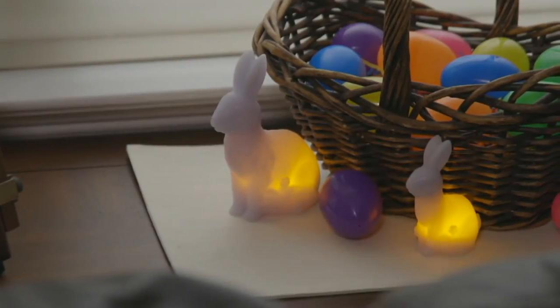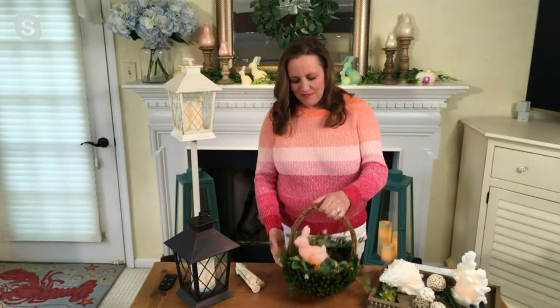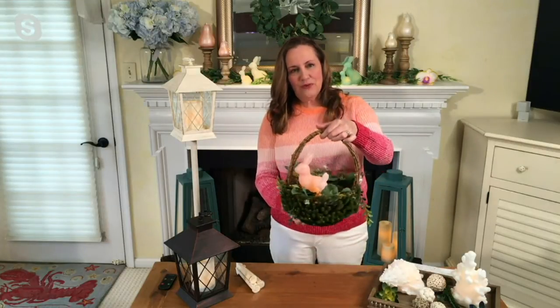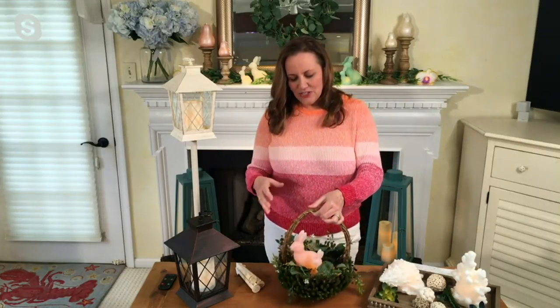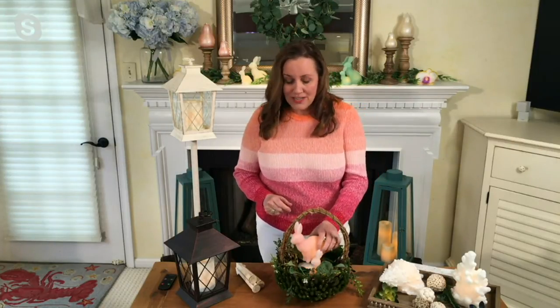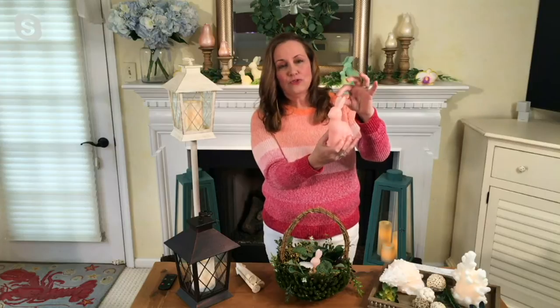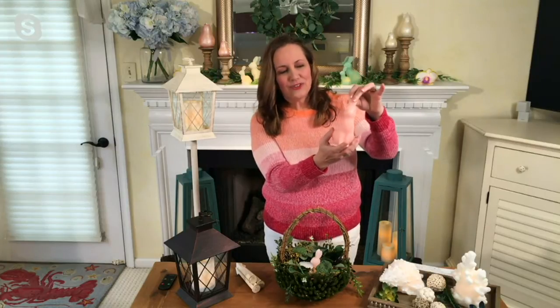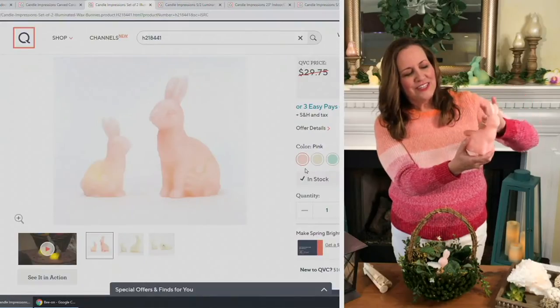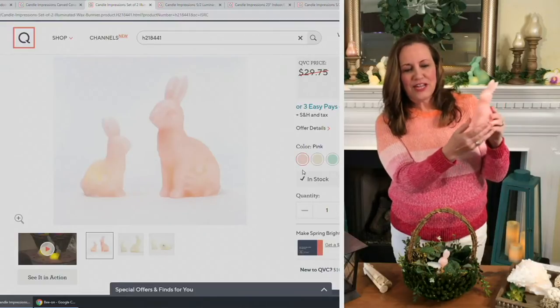Whether you tuck them into a basket next to some colorful eggs or put them in a little basket, you get these out, start decorating, and make the whole house feel like Easter. We have lots of pretty colors — this is our pink. Look at how beautiful it is in pink with all these bunnies. Their little sculpted ears really look like the real thing, with little eyes on the side, fur carved throughout, and a little flower on the side.